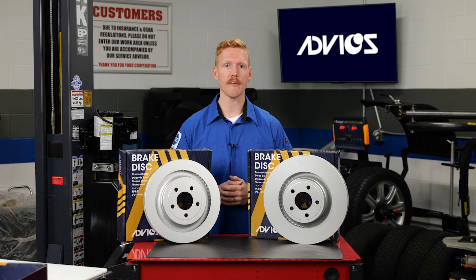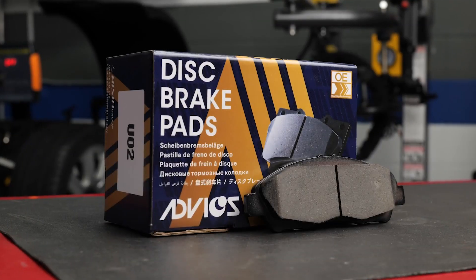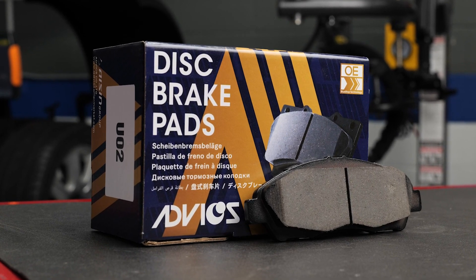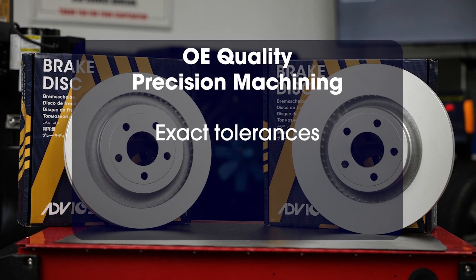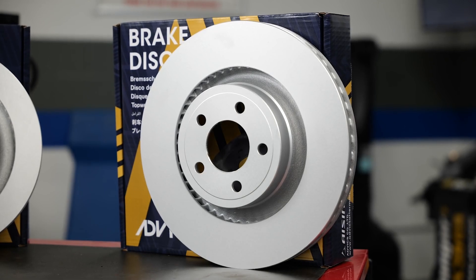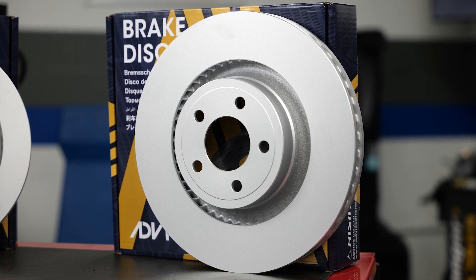If you're installing new rotors, you want the customer to feel confident in the quality. To make sure these Advix rotors last, they go through a special paint process, an anti-rust wash C40, and e-coating to prevent corrosion. Designed to work alongside Advix ultra premium brake pads, these rotors keep things cool and come ready to install right out of the box, with OE quality precision machining ensuring exact tolerances and optimal heat diffusion.